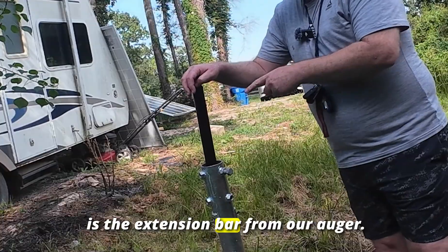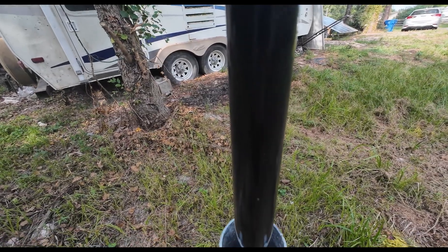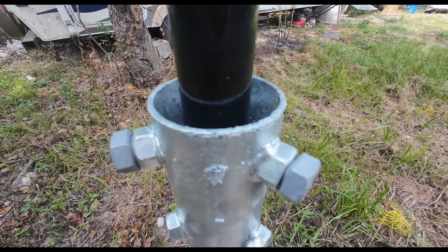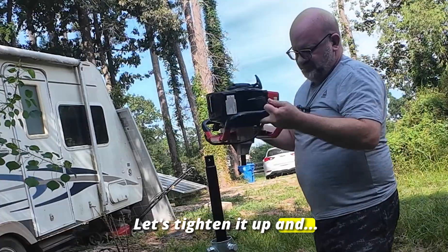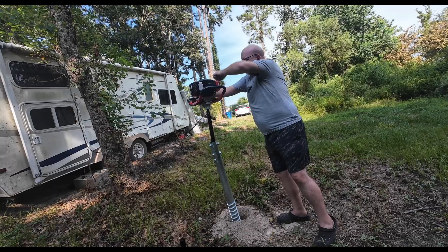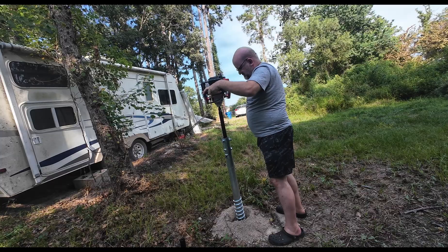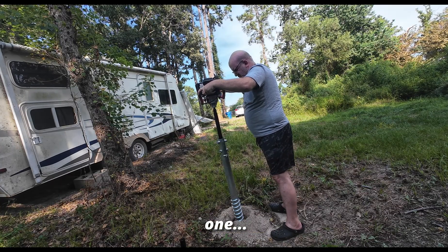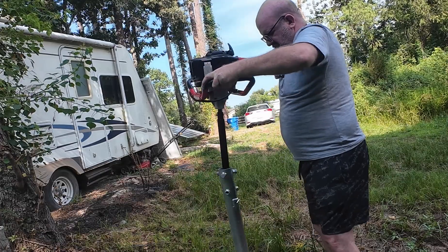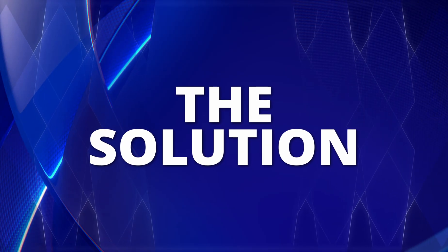What you're seeing here is the extension bar from our auger. I felt pretty sure this was going to work — let's tighten it up. Here goes the gamble: will it work? Three, two, one... Okay guys, here's the solution.